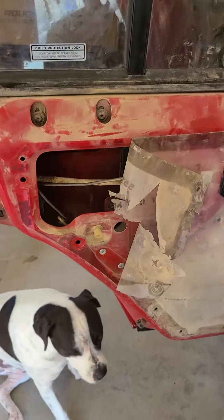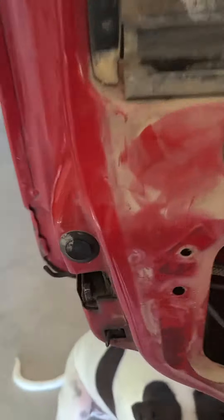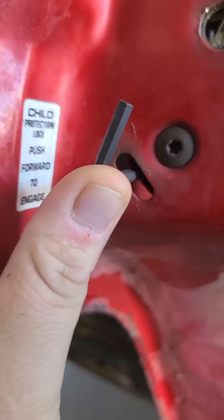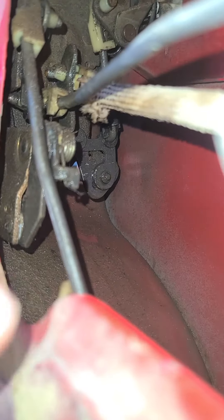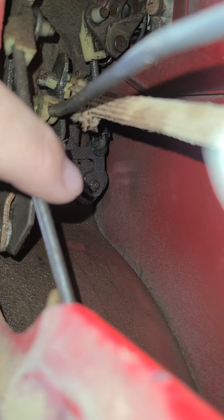I finally pulled the door panel off to check it out, and what I found was right here where this Allen key's sticking out, there's a bolt head in there. You can go right through this slot without even pulling the panel off. Inside — let me turn my flash on — that bolt's sticking out right in front of my finger. That's what the Allen key is on.